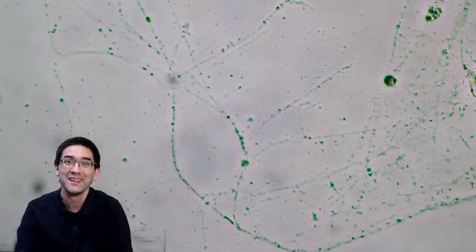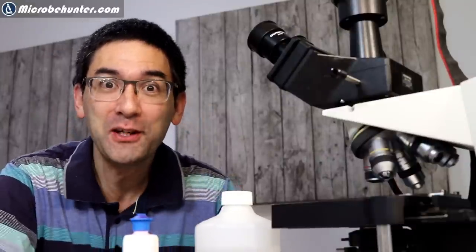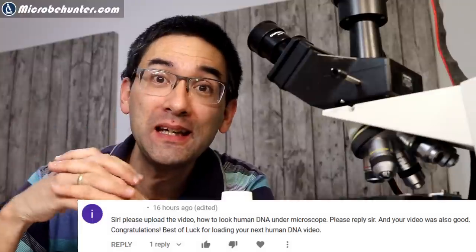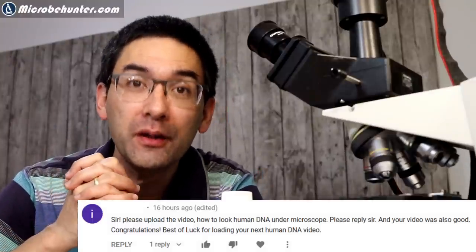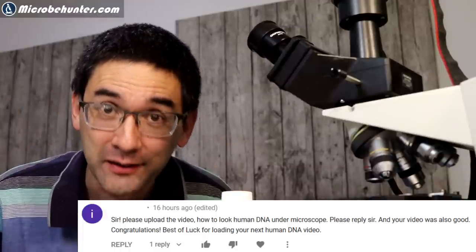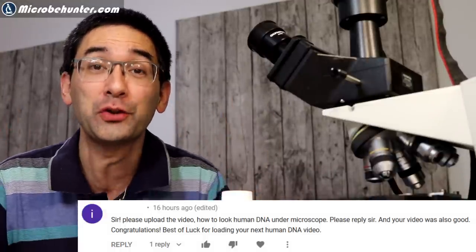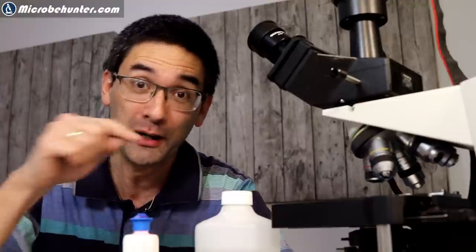Stay tuned and let's get started. Hi, Microbe Hunter here. This is a special request video because one of my viewers asked me: can you put some human DNA under the microscope? My first response was: you cannot do that because human DNA is way too small and you're not going to see anything. So I'm going to show you now in this video how I'm going to extract human DNA - my own DNA - and put it on the microscope.